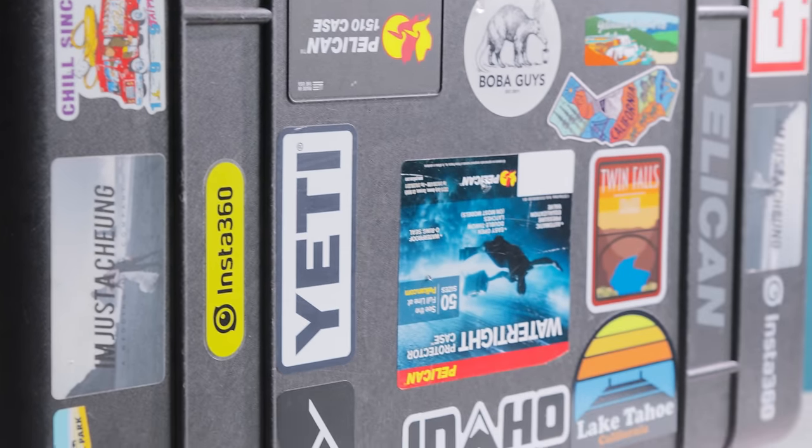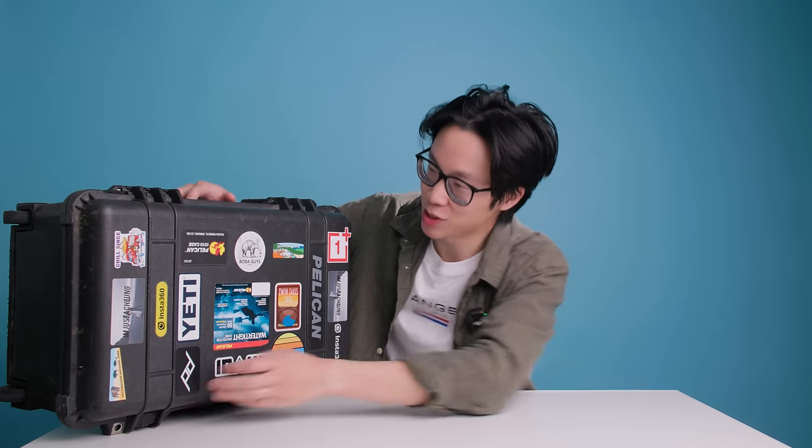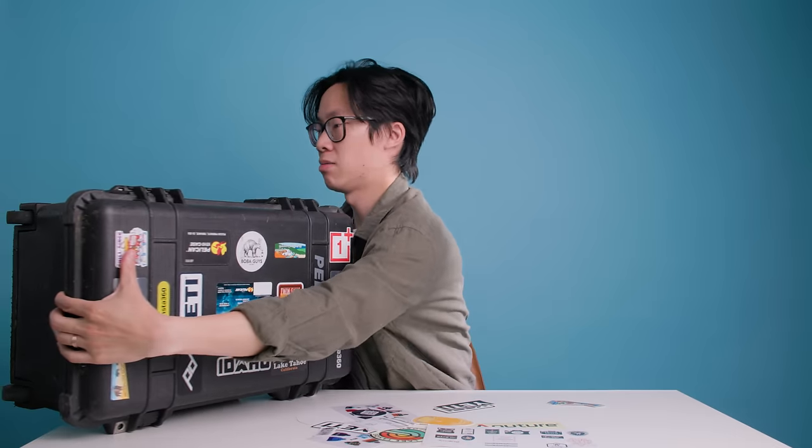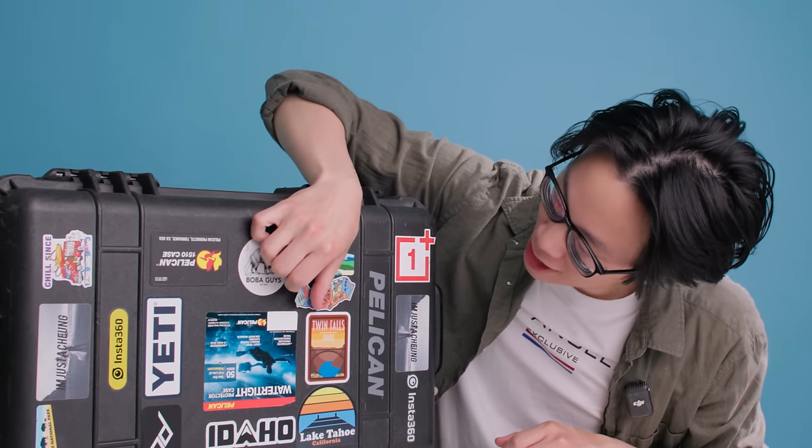At first it was just random brand stickers, but recently I've started collecting stickers from trips we've taken. This one is from Yellowstone — two years ago we went and bought stickers from the visitor center. The goal is to cover the entire front side. I've still got plenty of empty space, but I've got stickers from Mammoth and California too. Let's put the California one on right now — bam, it's on.